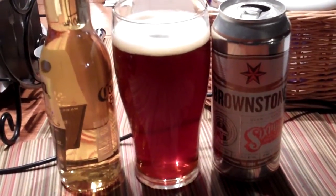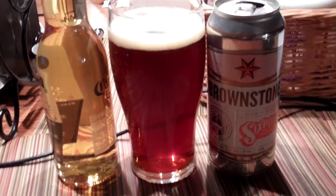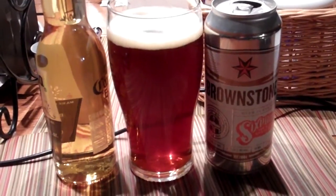Hey YouTube, this is New York Cat Fast Prepper. This is a quick video about beer — it's not about prepping, so if you want to tune out that's cool. There are three numbers associated with beer.